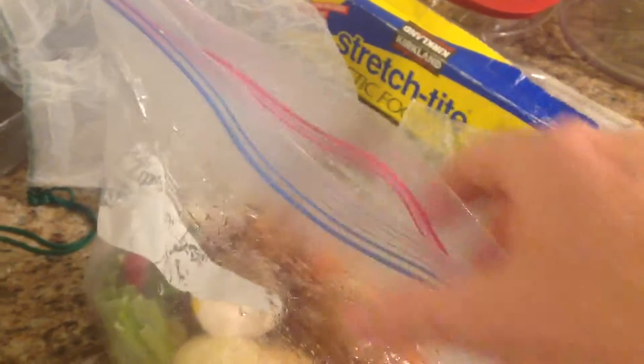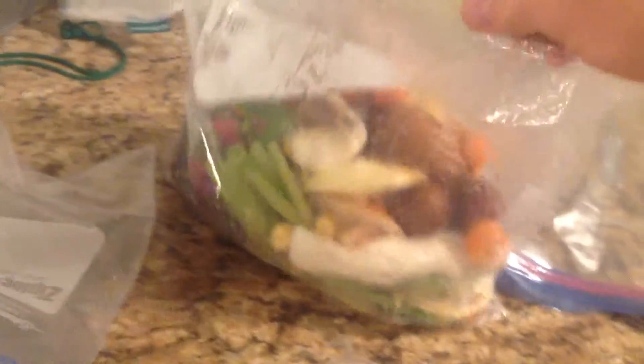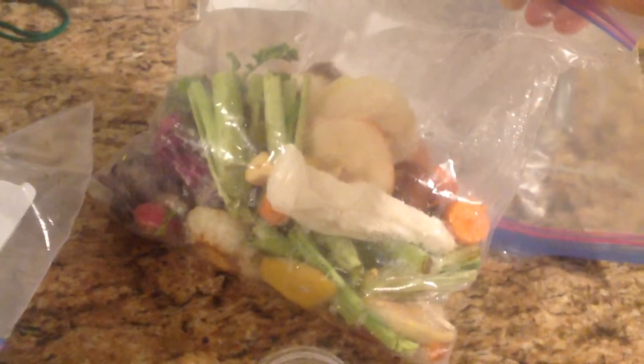I keep this ziplock to keep flies and stuff out — it's nice and humid in there, so stuff is gonna survive and grow without rotting. Every week — this is one week — all this stuff is going into the garden.